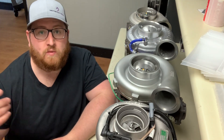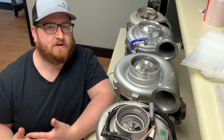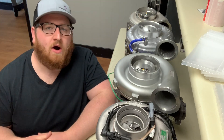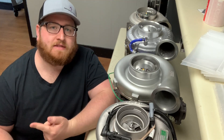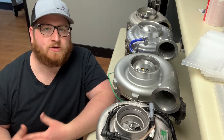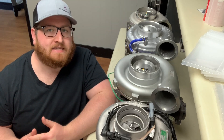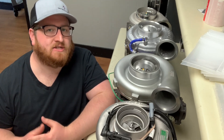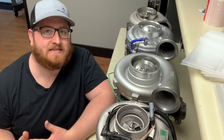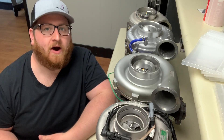So there was DDEC 1, 2, 3, 4, 5, and 6. After 6, of course, the Series 60 was retired and replaced by the DD15. We're going to talk about the DDEC 4, 5, and 6 — that's going to be the most common of what you're still going to see on the road today. We're going to talk about how you can identify which DDEC engine you have by the turbo, and of course you would use this when you need a replacement turbo. It's very easy to identify which DDEC model you have to make it easier to order.